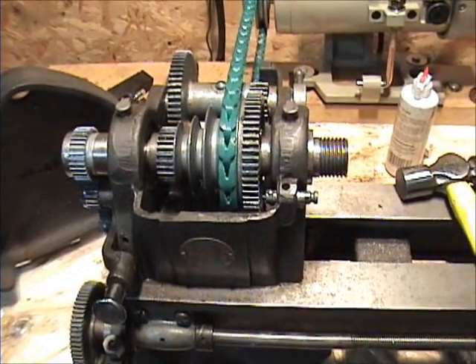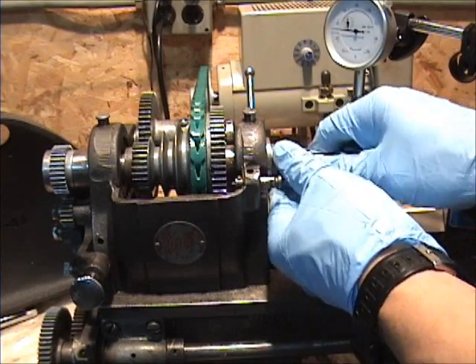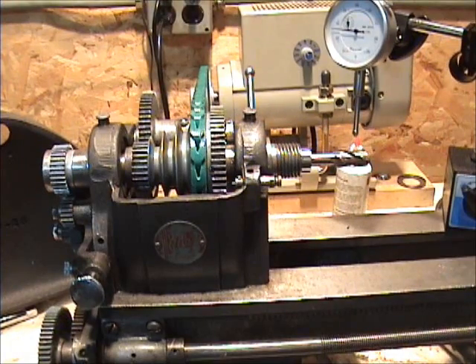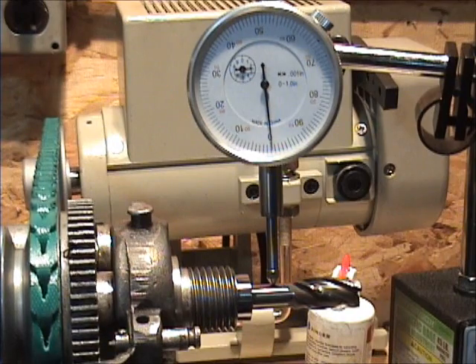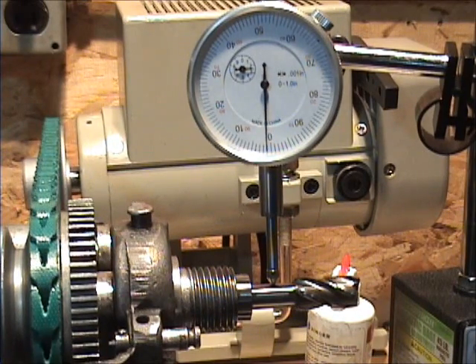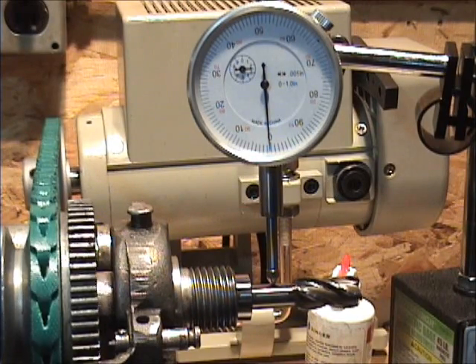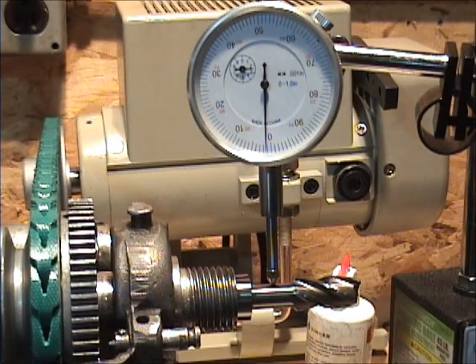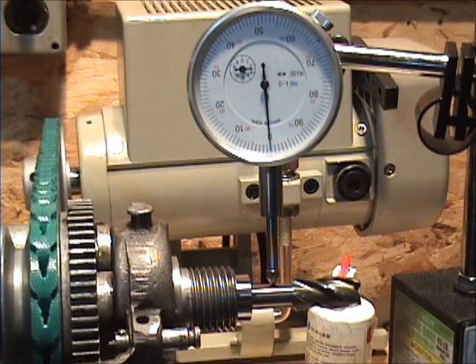I cleaned up the chuck and now I want to see if it fixed the runout. I'm going to hook up an end mill collet with an end mill in it and test the runout on that. It looks like around two thousandths or so. I'm not sure if that's good or bad, but it's better than it was.